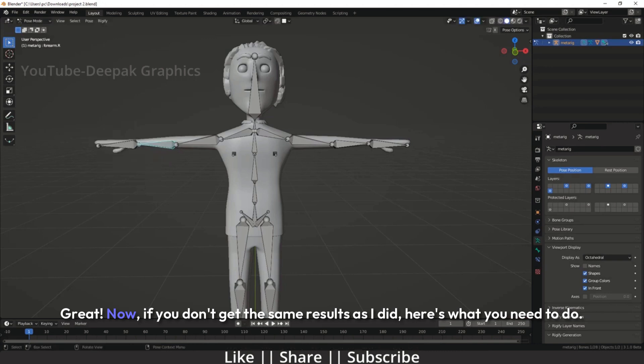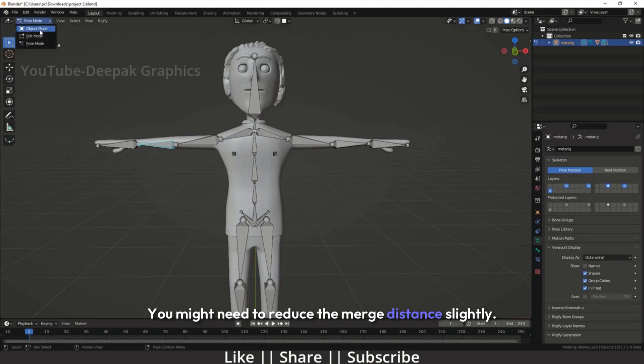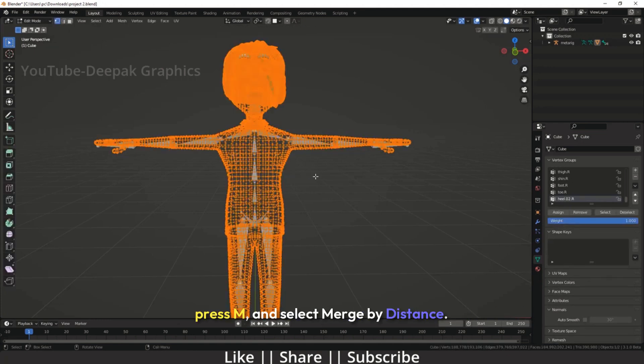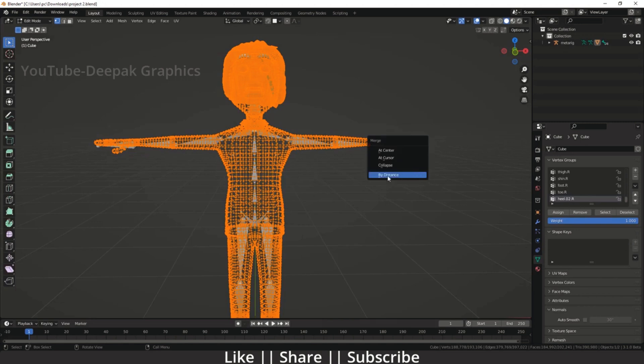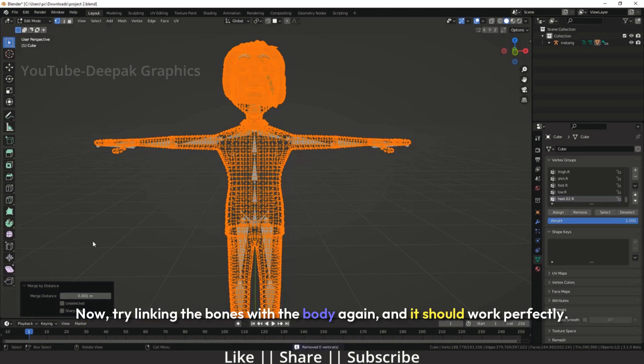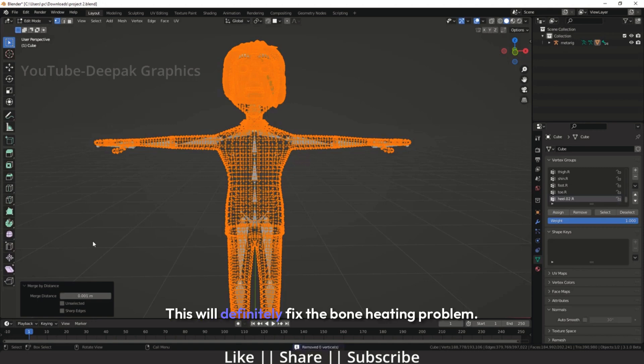Great! Now, if you don't get the same results as I did, here's what you need to do. You might need to reduce the merge distance slightly. To do this, go back to edit mode, select all vertices by pressing A, press M, and select Merge by Distance. Decrease the merge distance by removing one zero from the value. Now try linking the bones with the body again, and it should work perfectly. This will definitely fix the bone heating problem.